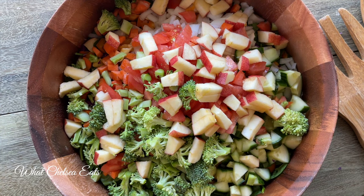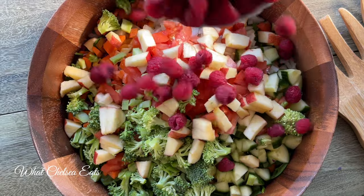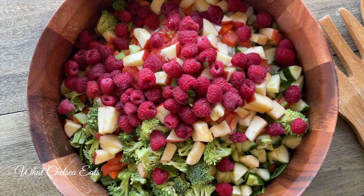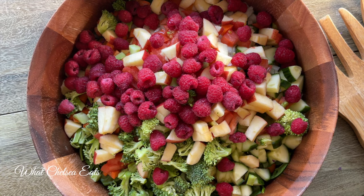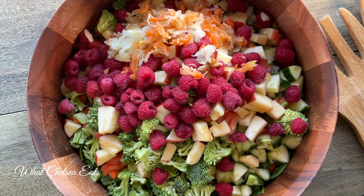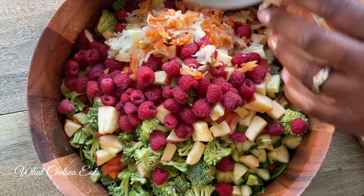And then a little bit of sweet — I chopped up a red apple. You can use whatever kind of apple you have on hand. And then I put some raspberries in this salad; you can put whatever kind of berries you want. Lots of people say they don't like fruit in salad, but I do — it gives it a little bit of a different texture.